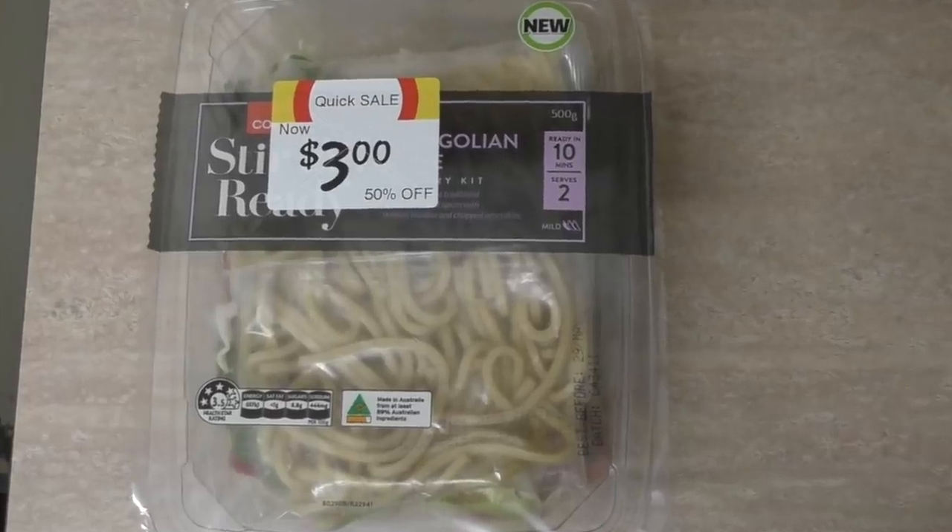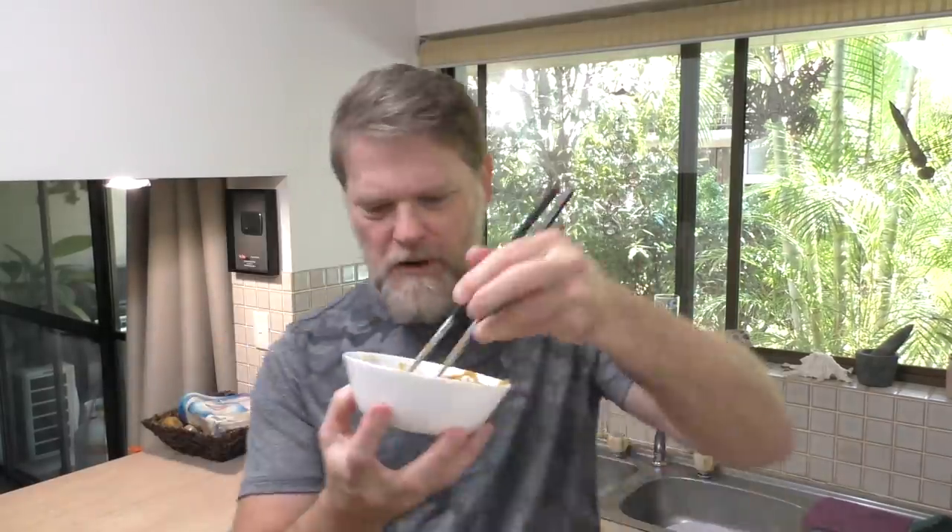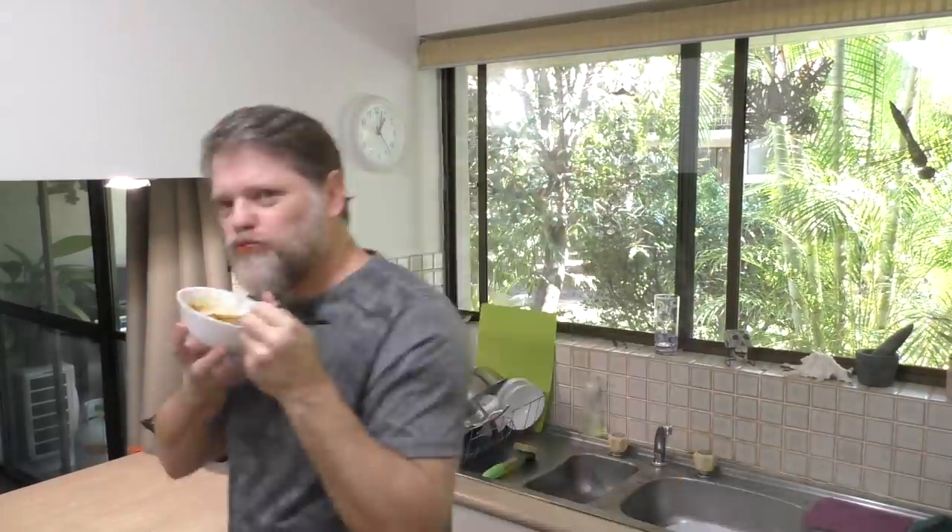Anyway, there you go — the Kohl's stir fry Mongolian. There's also a couple of other flavours that might just be the thing that's right up your alley. Thanks for watching and I'll see you next time. Greg eats something. This is Greg's Kitchen, where the reviews are finger licking.